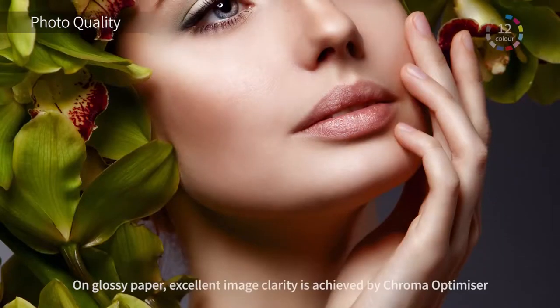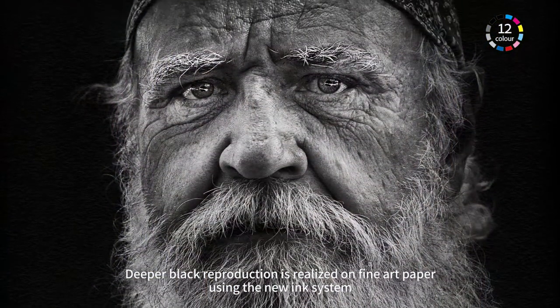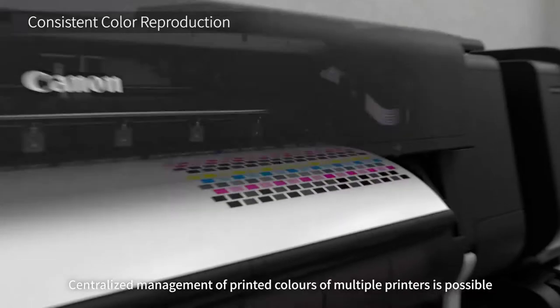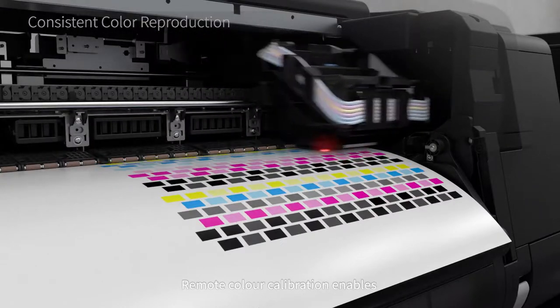On glossy paper, excellent image clarity is achieved. Deeper black reproduction is realized on fine art paper. Centralized management of the printed colors of multiple printers is possible. Remote color calibration enables consistent color reproduction by multiple printers.